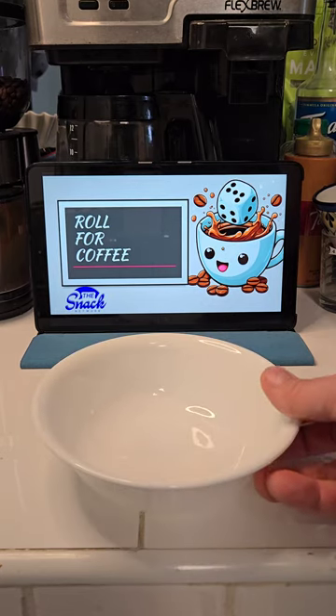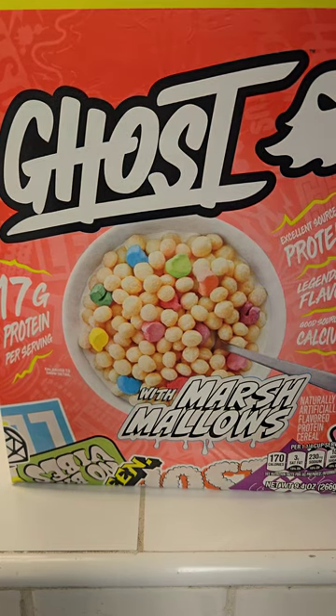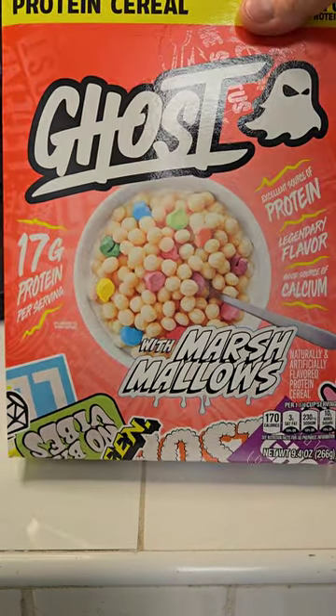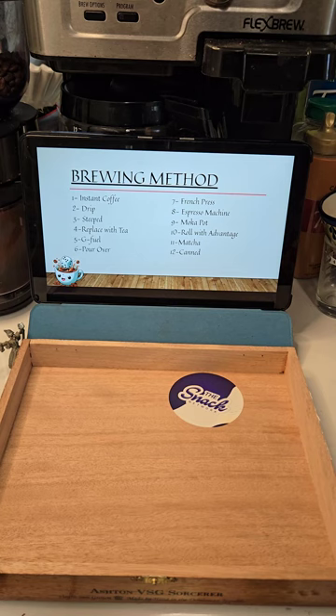Everybody loves a hot cereal, especially ghost marshmallow. The cereal is packed with protein and is sure to set your day up right. Let's make sure to pour a good healthy amount right into our bowl.